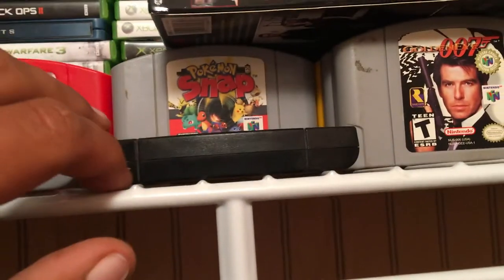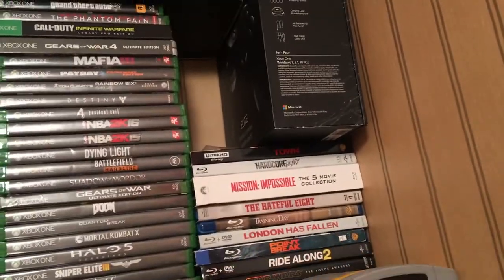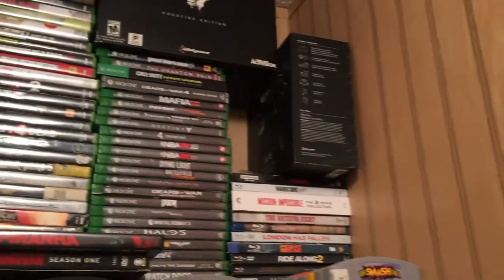For retro games - Snowboard Kids 2, that's a $75 game, Mario Kart still going for almost $50, Rainbow Six, GoldenEye - classic! Snowboard Kids the original, Super Smash, Perfect Dark - these are classics, you know. I keep them. Blitz - I got all those games, man. A lot of retros. I love retro.